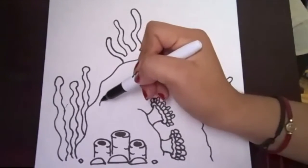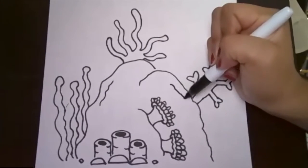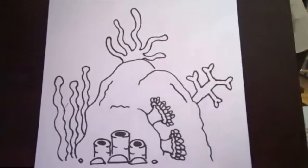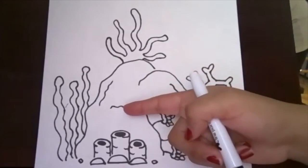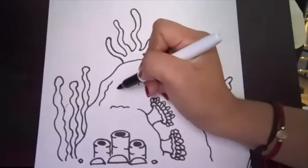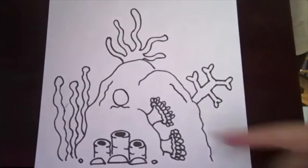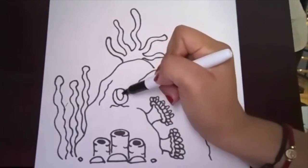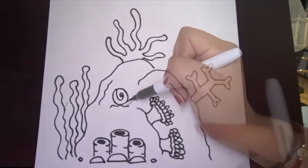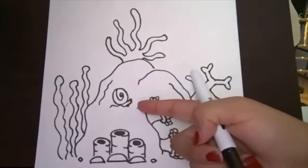I drew a line here — another squiggly line to make it look more like a rock — and there are other little rocks around. The types of animals living in coral reefs — sometimes we have snails. I drew a circle here and a swirl in it. You still have a few more little details to add — the little snail here if you'd like to add it.